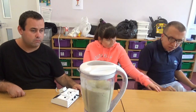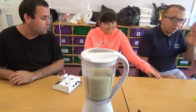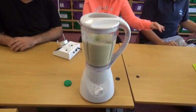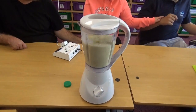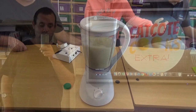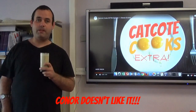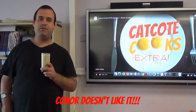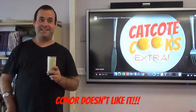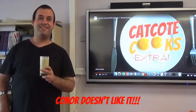Whoa! What does that one do? Yummy! That's delicious! See you next time on Cat Called Cooks! Was enough delicious!